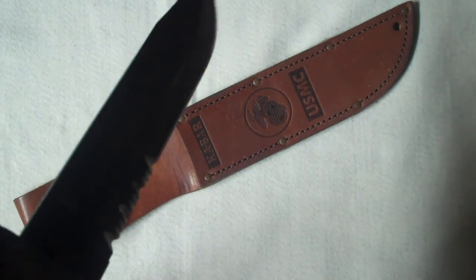It also has blood grooves on both sides — the camera doesn't really pick that up too well.